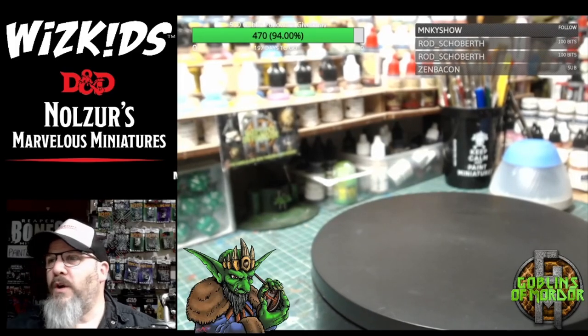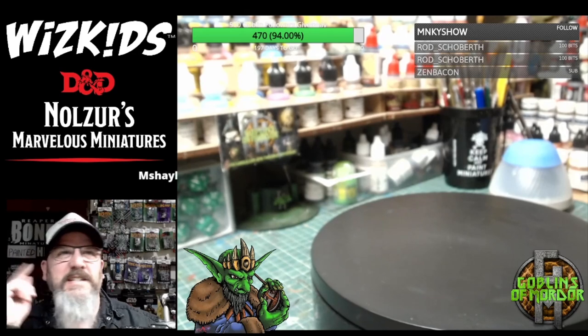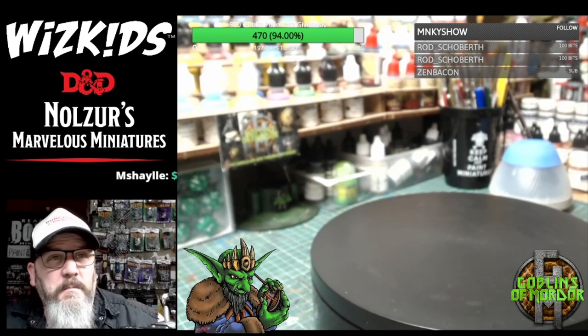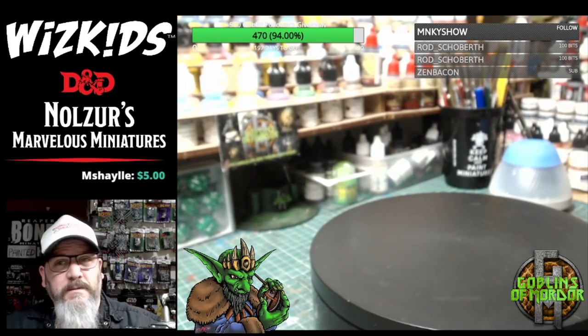Welcome everybody to one hour of miniature goodness. I can't hear myself think because my PC fan is absolutely spinning — I don't know if you can all hear it, and if you can I apologize for the background ambience. There's not a helicopter landing in my workshop, trust me.